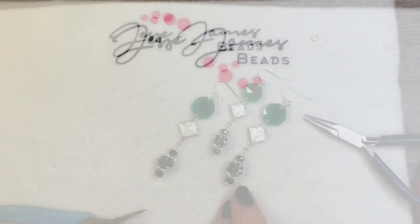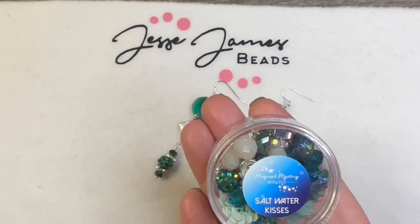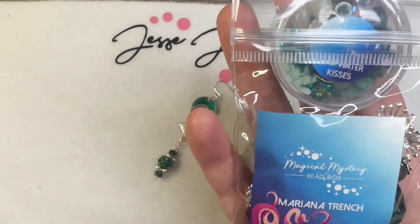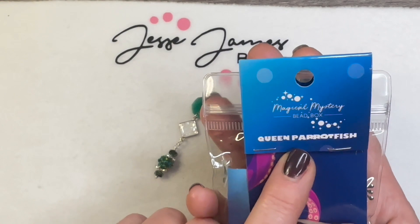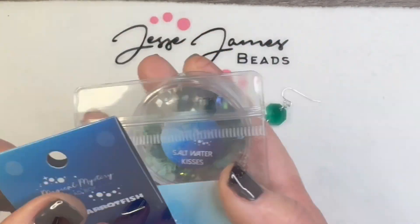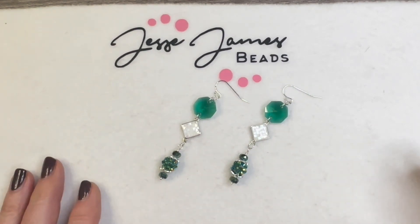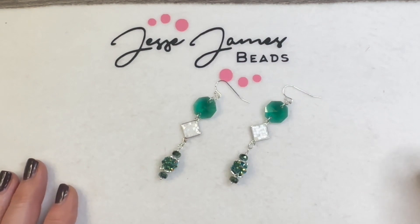This is for one earring and now we have the match to the pair. Again, this is using some of the beads from the Saltwater Kisses bead mix, the Mariana Trench mix, and the Queen Parrotfish enamel charm set. And now we have the match to the pair of earrings. Thank you so much for joining me for this tutorial using the new Octopuses Garden Magical Mystery Bead Box for the month of June from Jesse James Beads. Thank you!